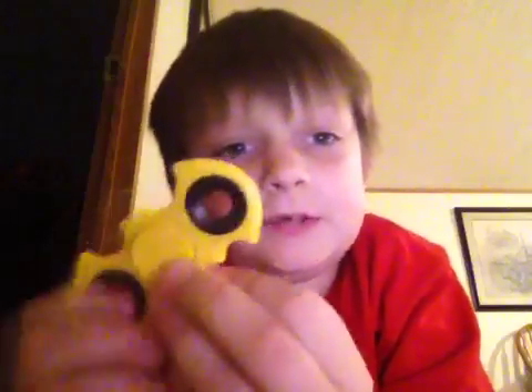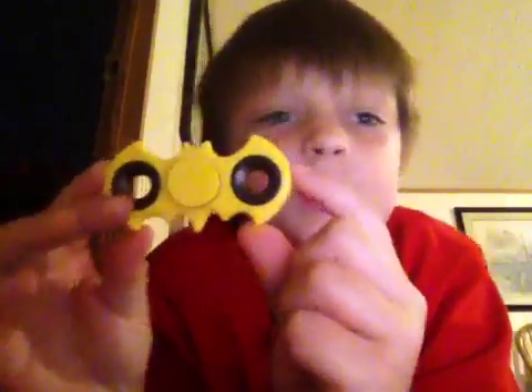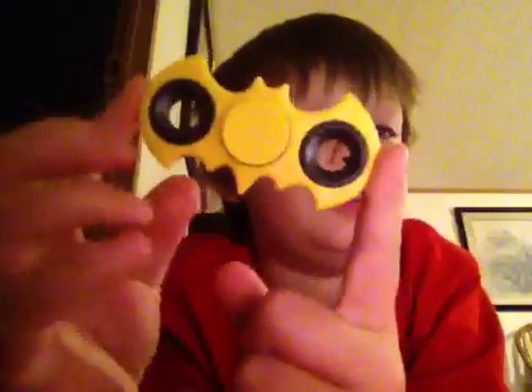Hey everybody, it is Trainman here and I have a special fidget spinner review. It is the Batman Fidget Spinner. As you can see, it is in the Batman logo shape.